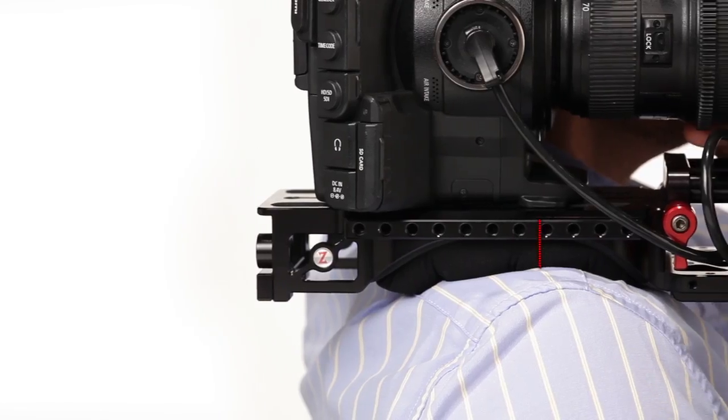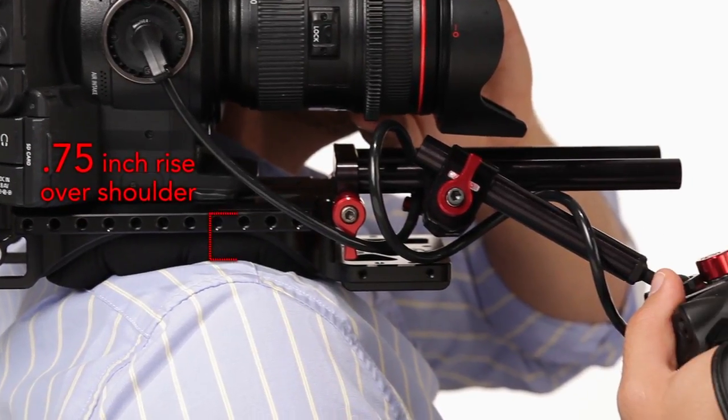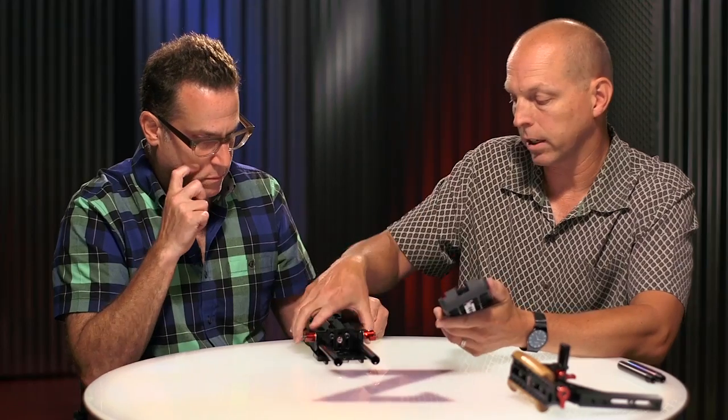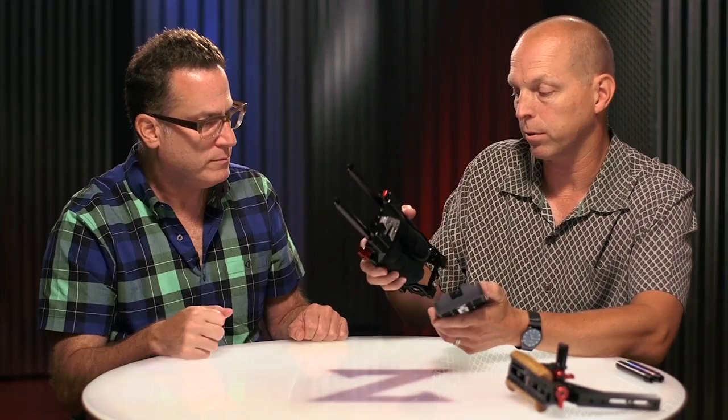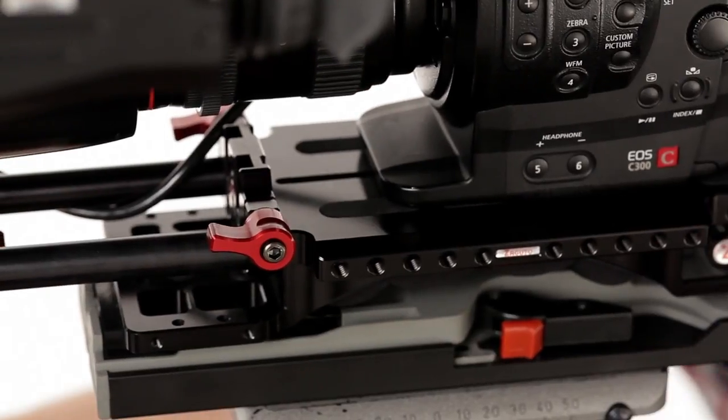We've made it so that the total rise over your shoulder is only about an inch, which is really nice — get the camera too top-heavy and it starts to wobble a little bit, so that was a huge improvement. The advantage of the VCT way of mounting is that it's quick, so you can go literally from shoulder to tripod and back again extremely quickly, with no extra parts.